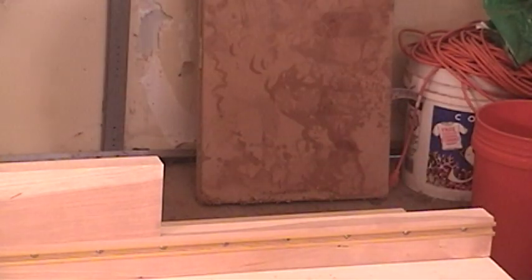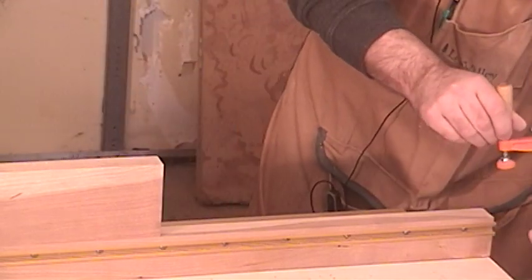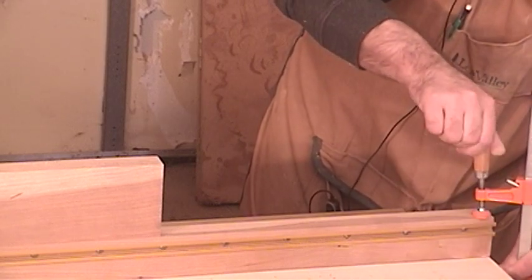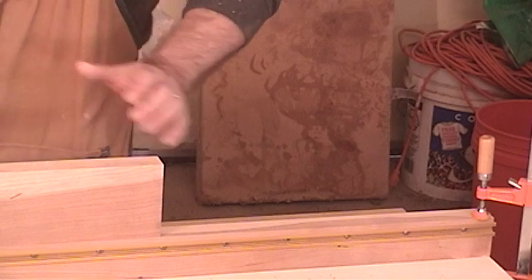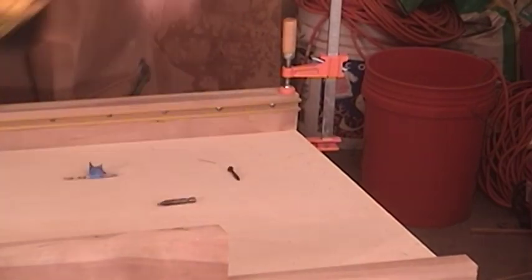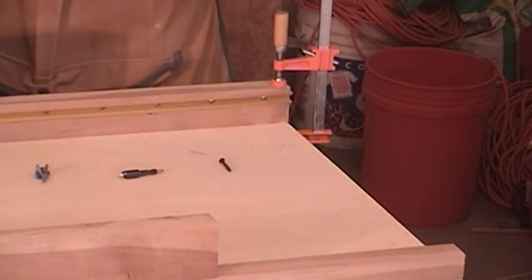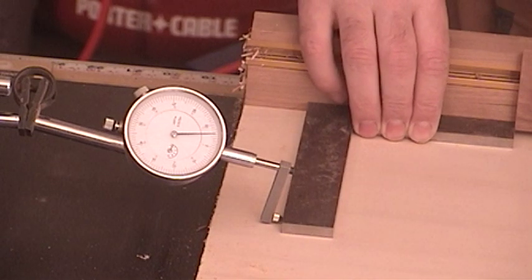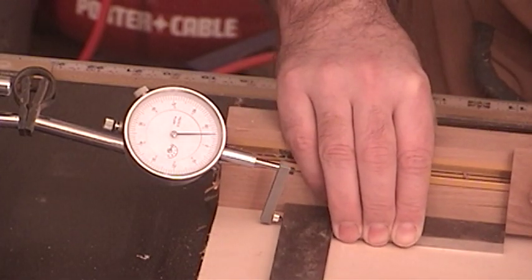Now that I'm certain that I have no movement in my dial, all I need to do is put a clamp on the fence and countersink for a hole. If you're like me, you'd probably want to go back and check just to make sure that you didn't move the fence in the process of driving in the screw. So let's check — no movement in that dial indicator.